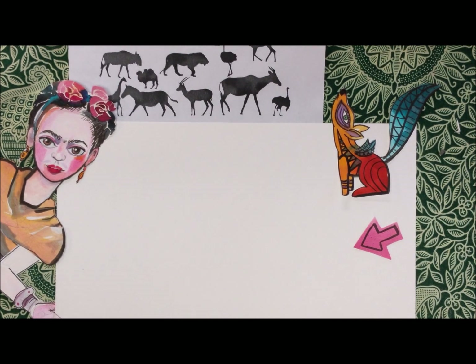So are you ready? What you're going to do is get yourself a nice piece of paper, a pencil, some sharpies, something to color with, things that you think you want to start with. And it helps to have pictures of animals because what I do is look at pictures before I even get started.